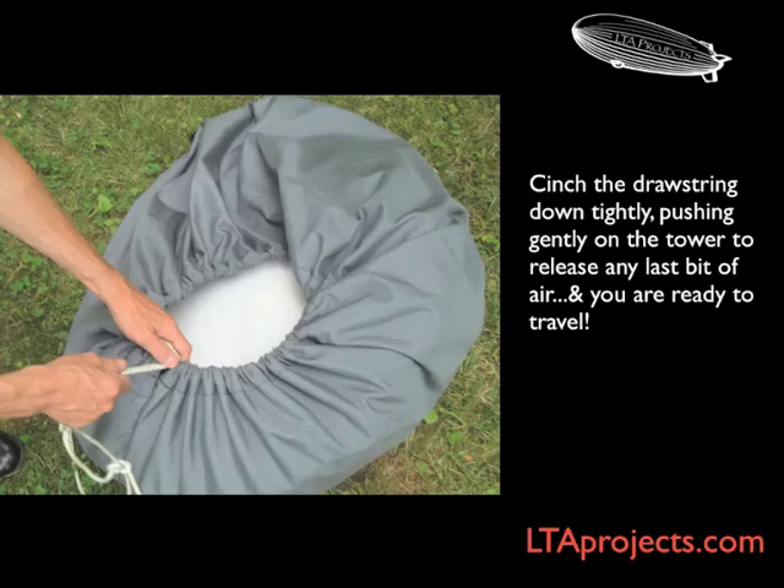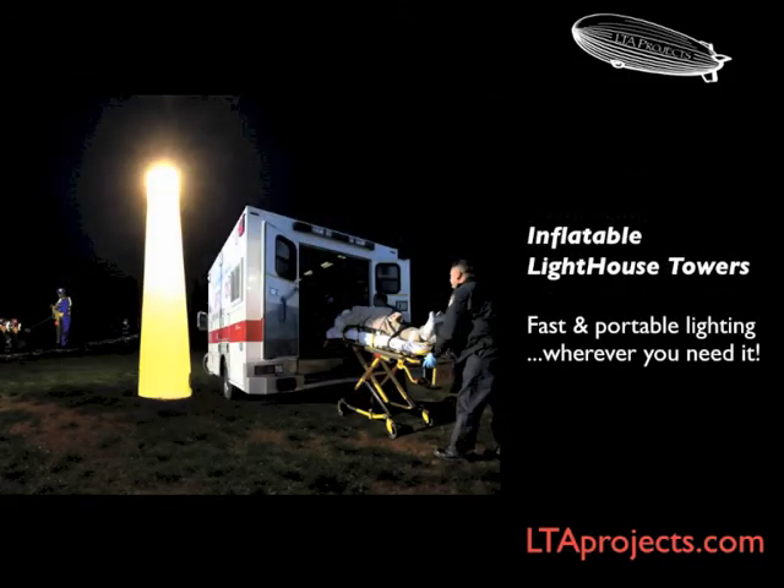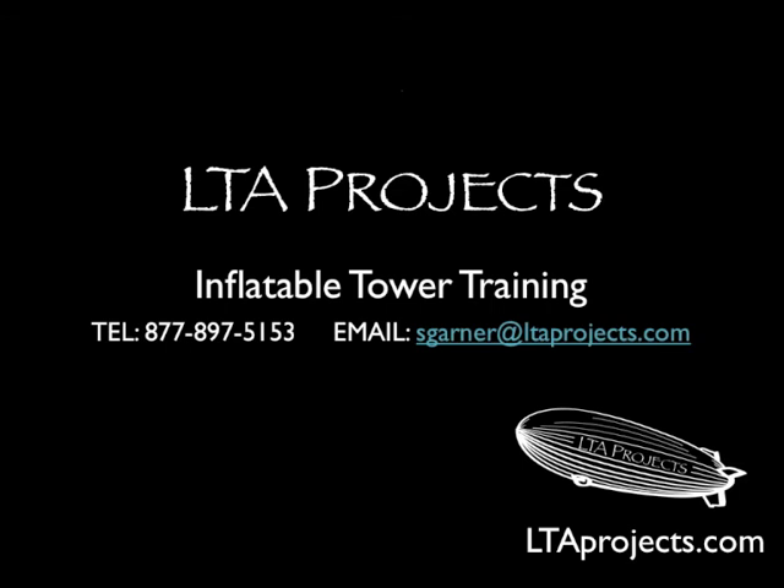The light towers are very simple to operate, but as with all your equipment, you should practice your procedures before an actual emergency. Included with each tower, you'll find a complete manual of printed instructions. If you have any questions or need any help, give us a call at LTA Projects. Have a great day. Thank you.